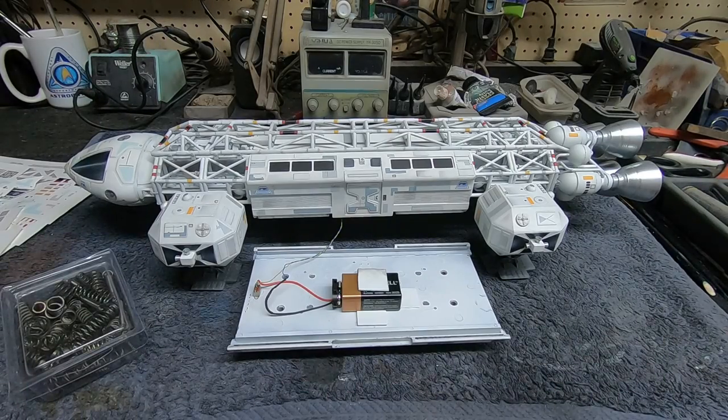Welcome back everybody, Boyd here. We're here for the grand finale of the MPC 22-inch Eagle build. I had an absolute blast working on this kit and made good progress since the last video. We had our little setback with the decals — I'm going to talk about the workaround I came up with. It's a wonderful kit, one of Round Two's very best. It's designed well, goes together nice, super detailed, and just an awesome model.